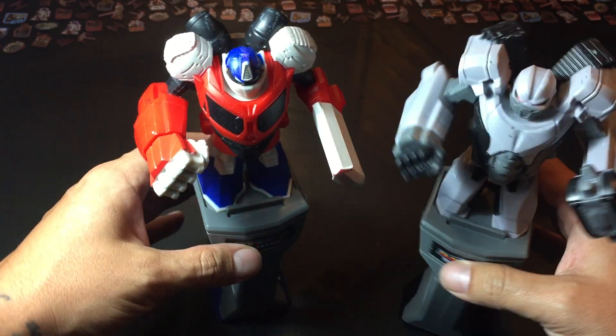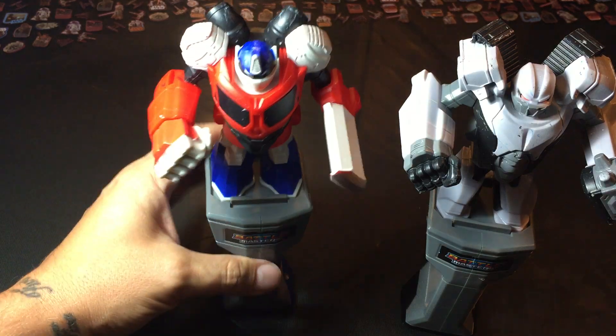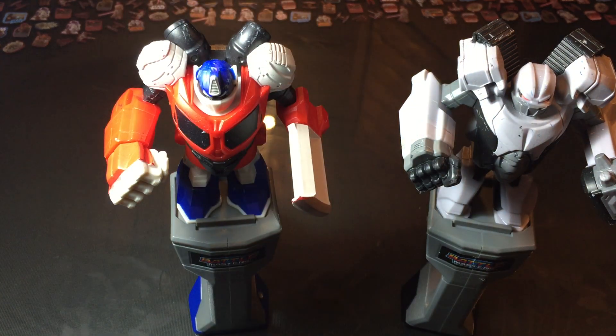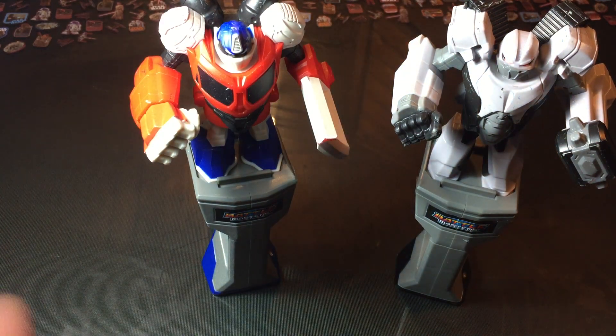They're a neat piece to have in any collection. I don't know if you would consider them a must-have if you're a Transformer collector, but I just thought they were kind of neat — something quick to go over. You can probably find them at a yard sale or at like a Walmart or something like that for around ten bucks. I got these for three bucks at a yard sale, so they're probably even cheaper.